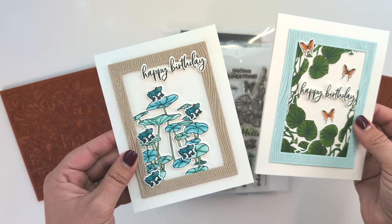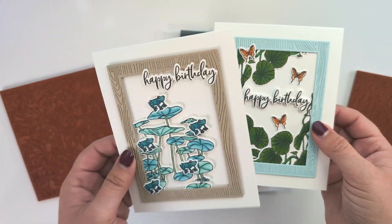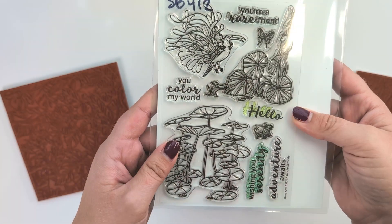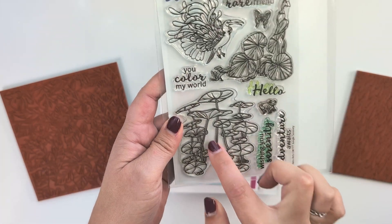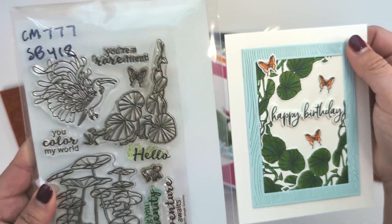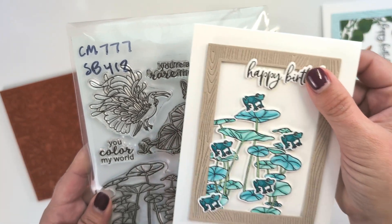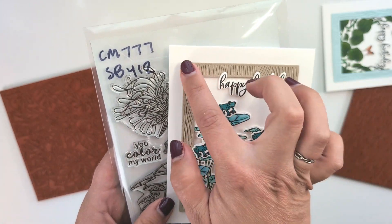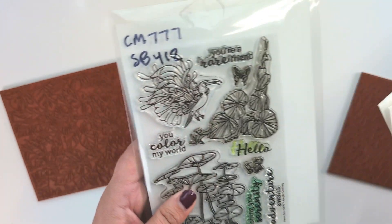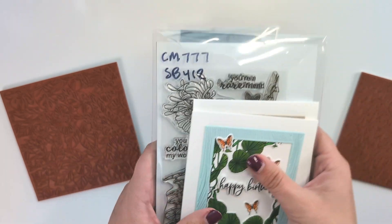These two birthday cards I really love how they turned out — clean and simple but they pack a punch. They use this beautiful stamp set with matching dies called Jungle Serenity. I just used this piece as the focal point, and then I doubled up the vine here. One uses the little butterfly accents and this one uses those sweet little toads, which I colored with my Copic markers. The frame is one of their infinity dies — the wood frame infinity die. The sentiments are great for really any occasion.